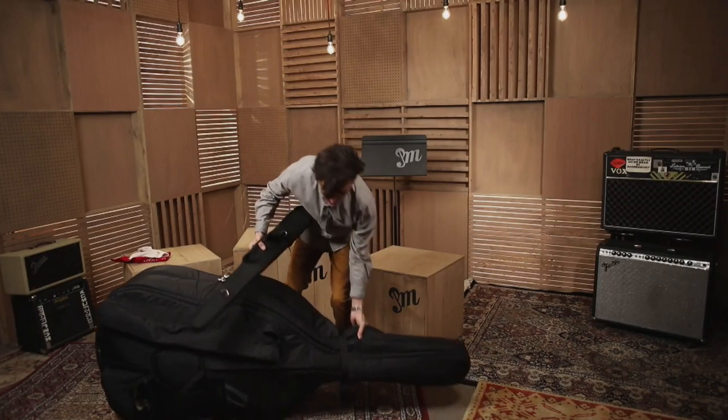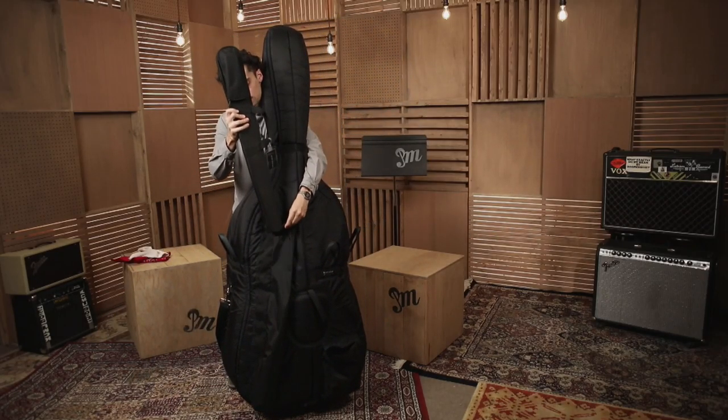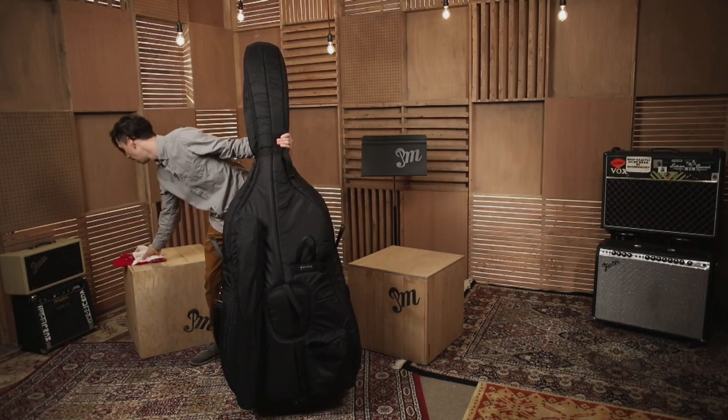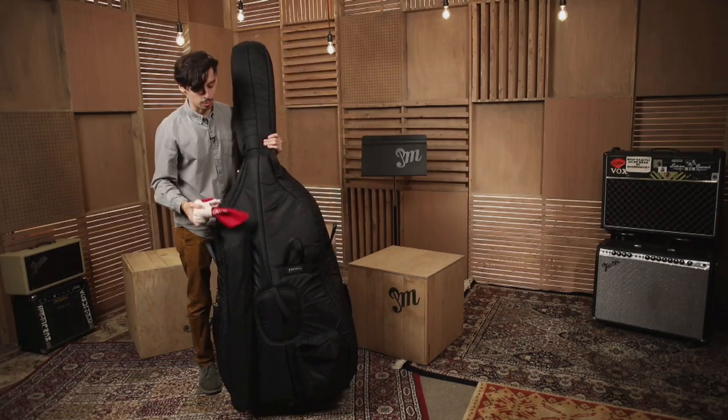So now I can go ahead and put this away. Put the bow case right in here in this pocket as we did already, and zip it up. Having a rag or two is always good to keep on your bass case — one might get dirty, so it's good to have a couple.